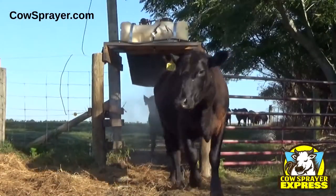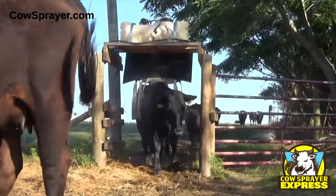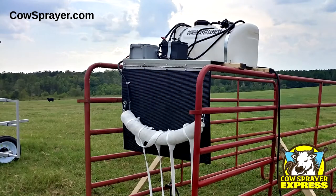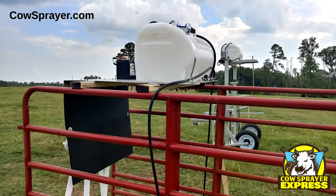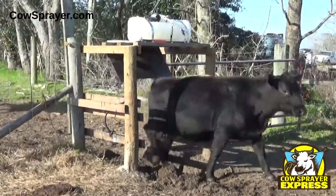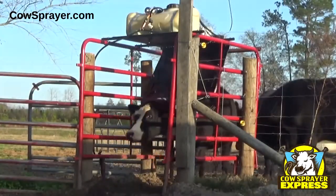The Cow Sprayer Express is solar powered, which means you never have to plug it in and it works in all weather conditions. Setup is quick and easy. You can use some of those metal gates that you've probably got laying around and just build a simple frame, or you can also build a wood frame. Whatever frame you decide to use, the Cow Sprayer Express is designed to be left there permanently.